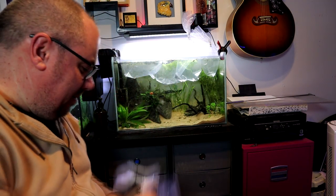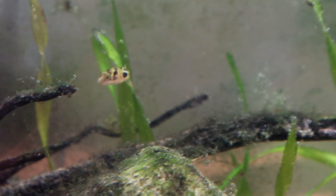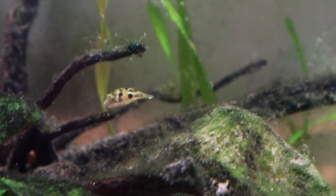There we go — one in. Just repeat that for the rest of them. They're in there now. They seem happy enough. They've mostly gone straight into hiding, as most new fish do, especially after a stressful journey to get here.